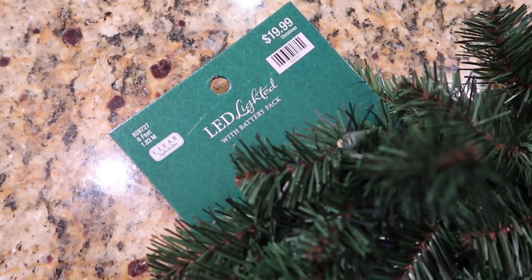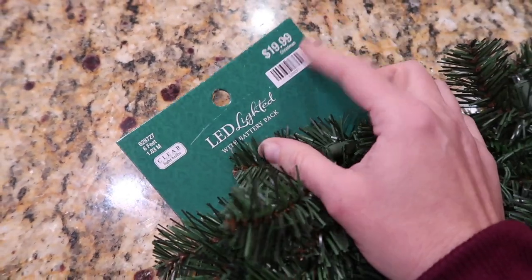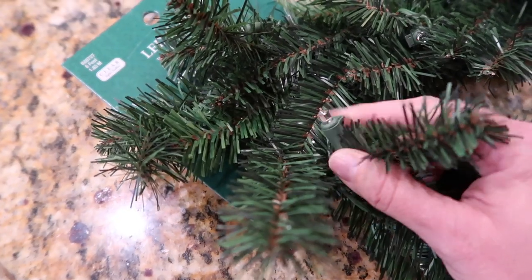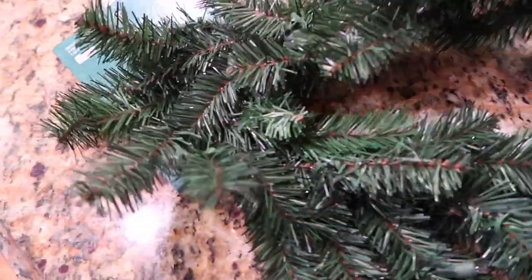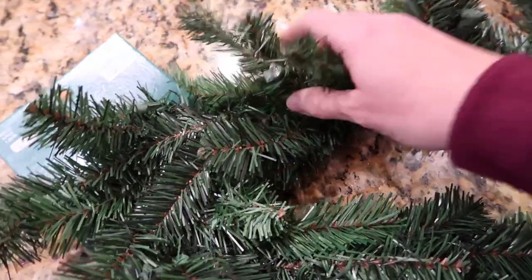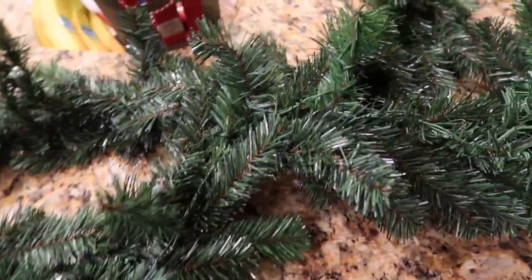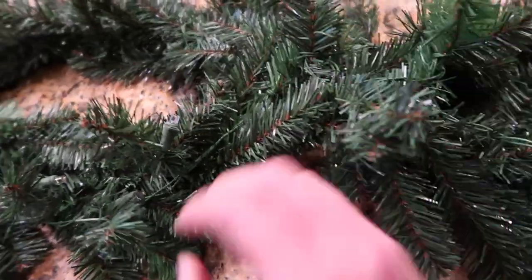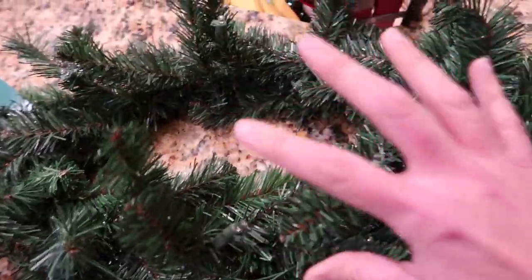Here are the ingredients we're working with today. This is the garland I picked up from Hobby Lobby — they had all their Christmas stuff 50% off, so this was only $10. It's pre-lit and battery operated, so we can put it on a timer. It's not super thick, which I actually wanted since it's for an entertainment center — I needed something I could easily manipulate. I really like how easy the branches are to work with.